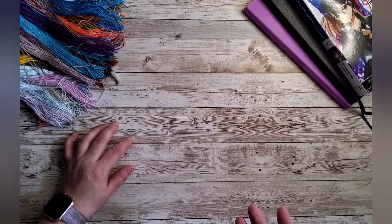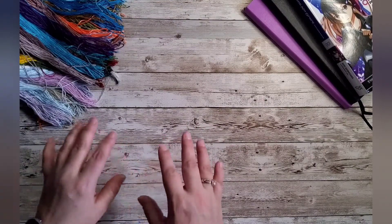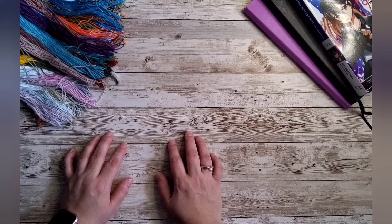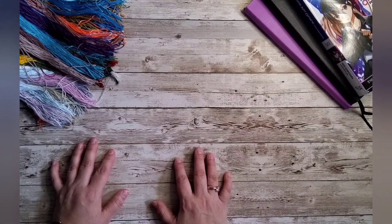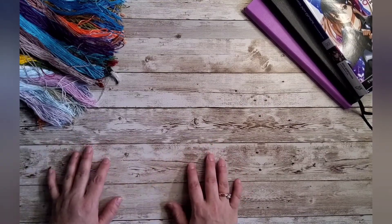Speaking of cross stitch — I showed you what I did but didn't tell you my plan. I expect to just work on the next page of the Pokemon cross stitch. Same as last month, I don't want to do more than one page because I really want to dye the fabric so I can work on one of my newer patterns. I don't want a bunch of works in progress, but I do want an assortment to choose from depending on my mood.